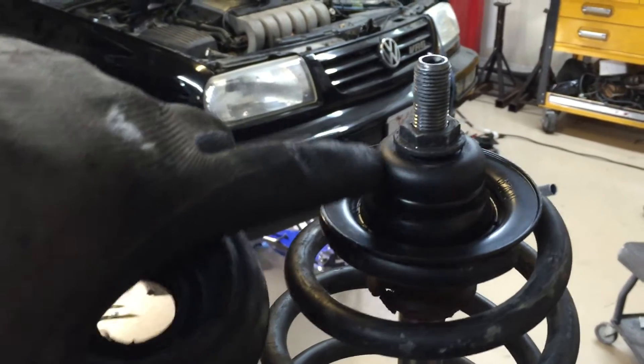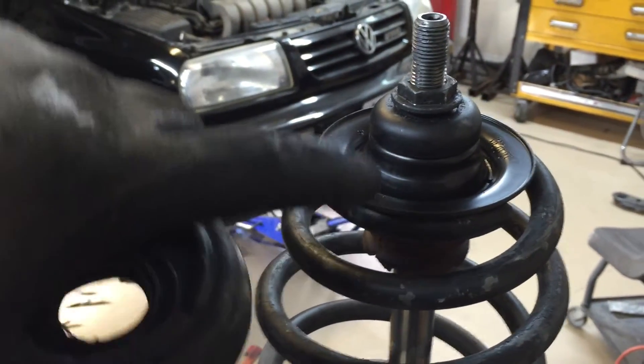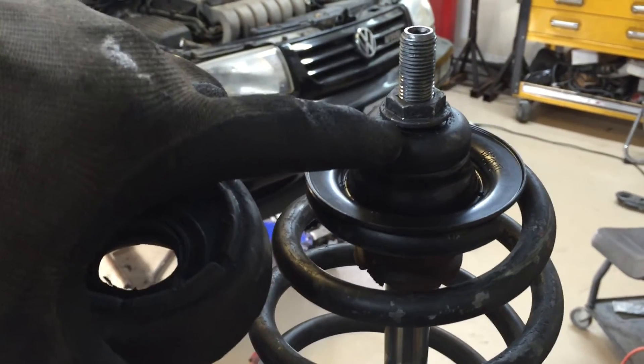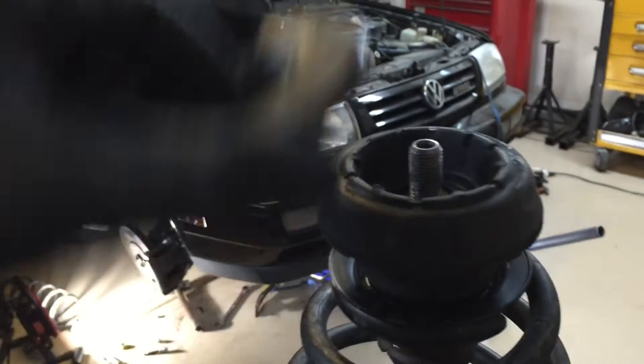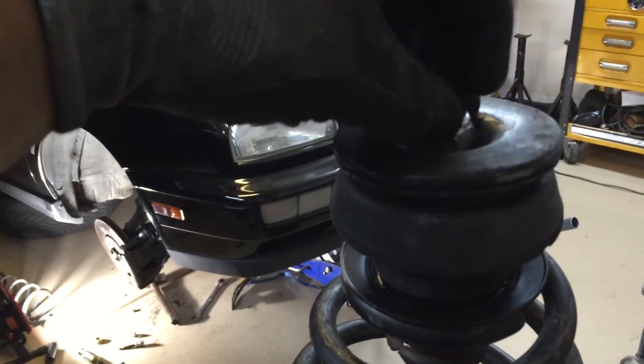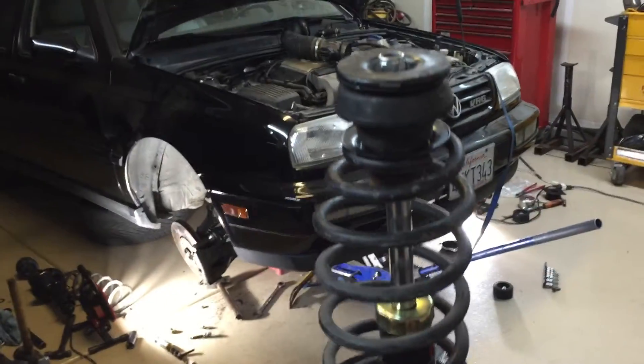Here's the bearing — see how it spins. So it goes: spring cap, bearing, nut, bushing, cap, nut. And that's how a Mark 3 strut goes together.